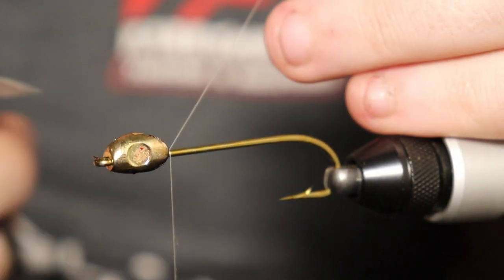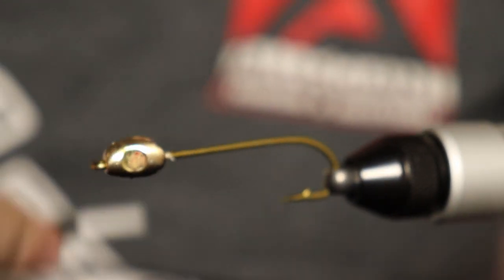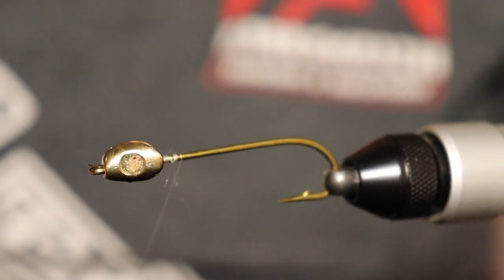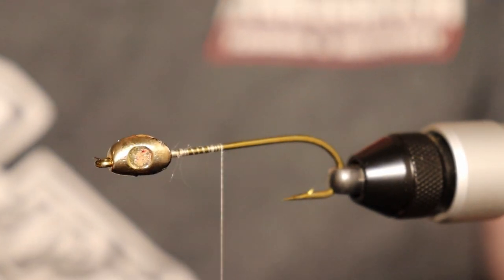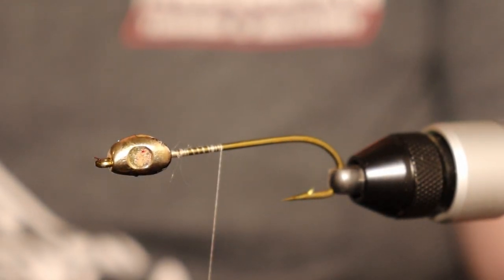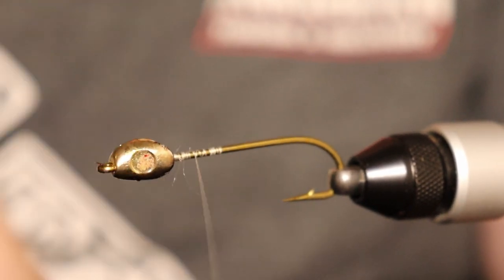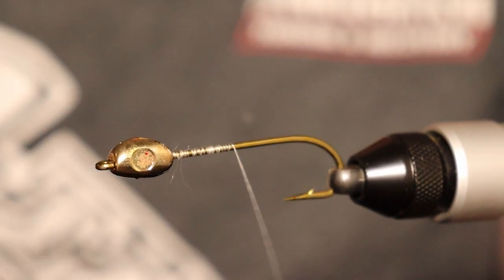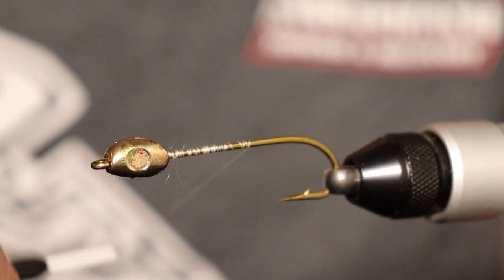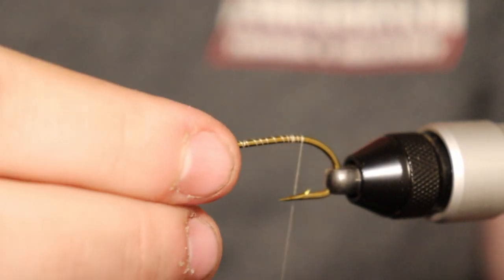I'm going to cut off the excess. With the other ones I kind of just stuck it on the side — the living eye is on the side with some glue. But I think the head will actually come out a little better with this approach. The head doesn't seem too weighted — it feels pretty light, which I think is going to be a good thing.